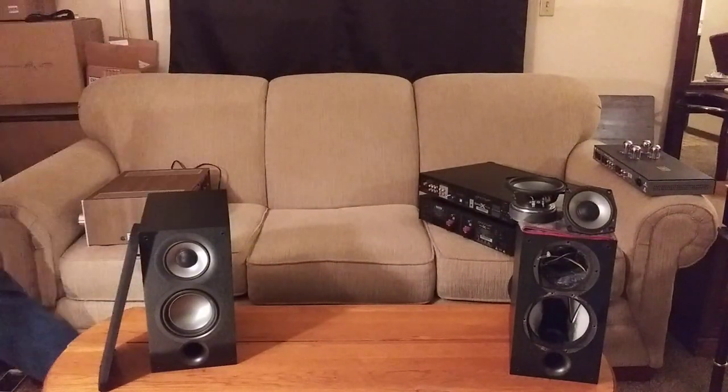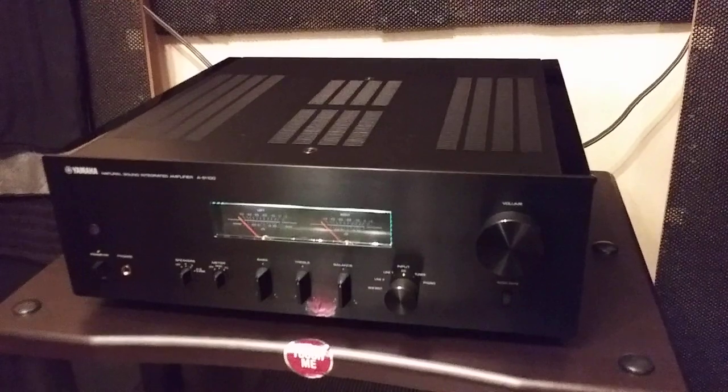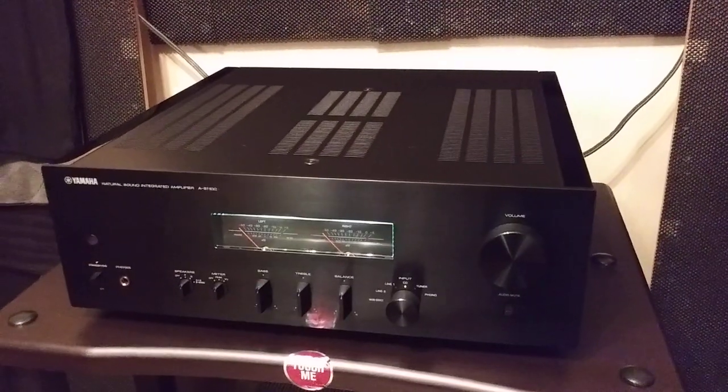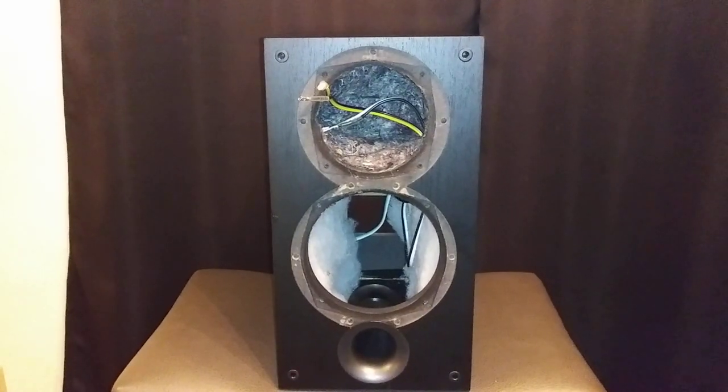The Emotiva combo did a great job; my vintage Yamaha CA-810 did a good job; and the Schiit Freya Plus and Vidar was the least powerful Class A-B setup I'd recommend with the Elac UB-52s. My number one pairing that sounded best was my 52-pound Yamaha AS1100. Now let's take a deeper dive inside the Elac UB-52 speaker cabinet.